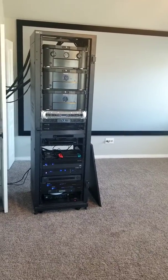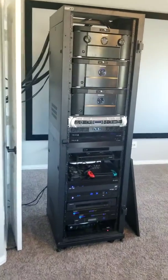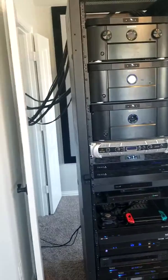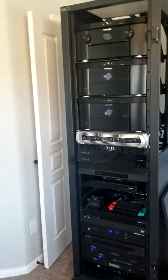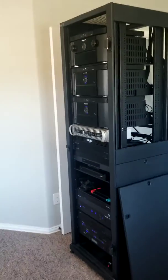Hi everybody, this is Justin Doman with Elite Audio Video and Smart Homes of Texas, doing a walkthrough video today of what I have in my personal rack, how I wire things, and what you can expect from a company like myself or a reputable installer. Today we're in my theater, which has a 140-inch screen.